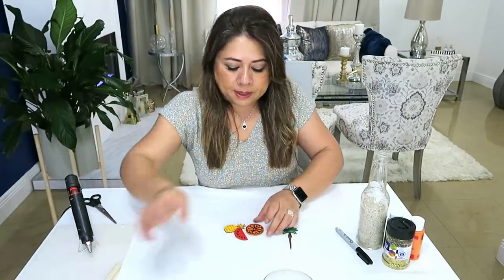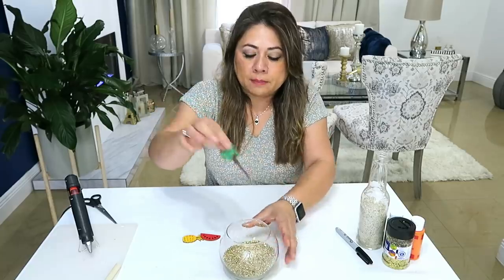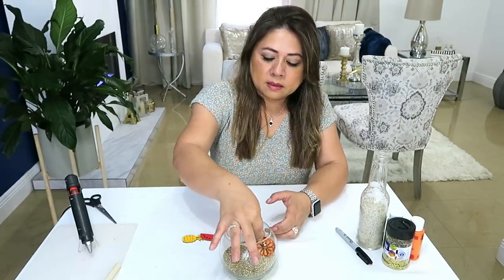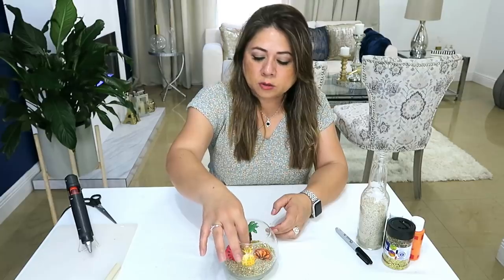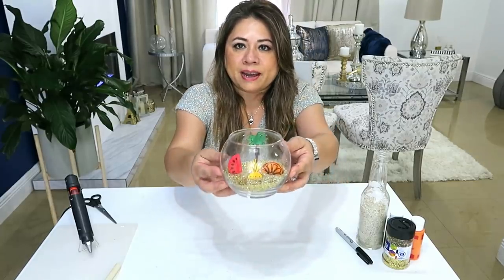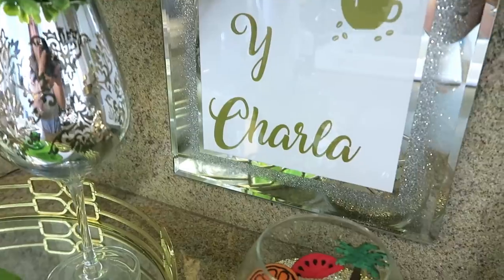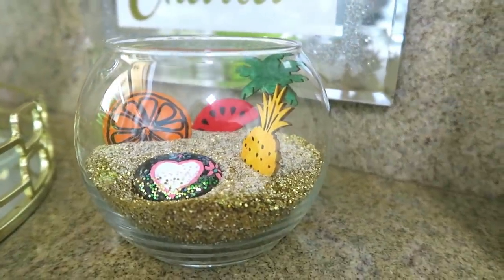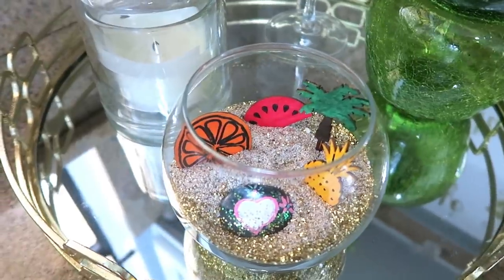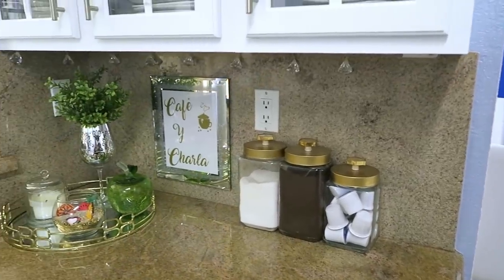Mira, ya una vez secas las figuras, mira qué lindas quedan. Esto está súper fácil y rápido de hacer, ya solamente entierran en la arena todas las cositas que hayan pintado, hayan hecho o cortado. Es una manualidad súper fácil para que hagan con sus niños para verano. Mira qué hermoso, ya tenemos listo.